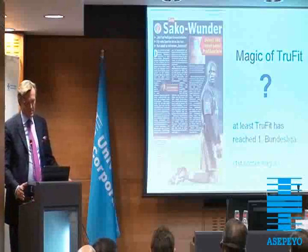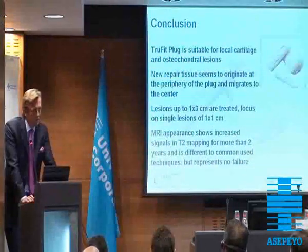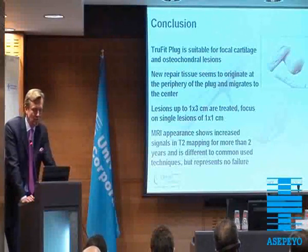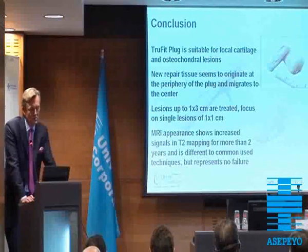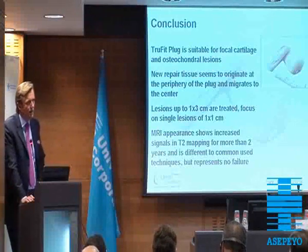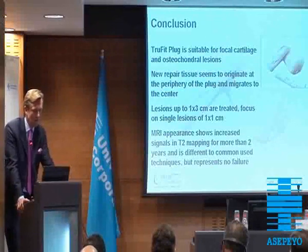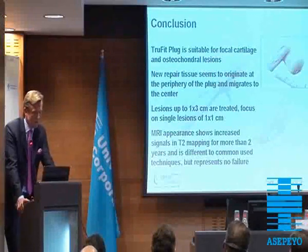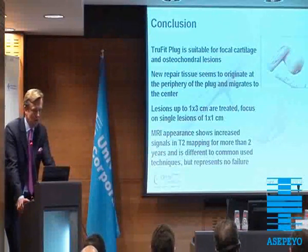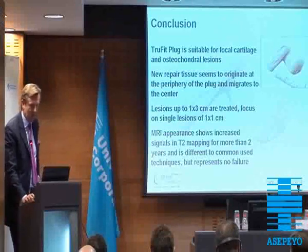But is it magic or TrueFit? At least this single TrueFit plug has reached the first Bundesliga. In conclusion, I think TrueFit is suitable for focal cartilage and osteochondral lesions. New repair tissue seems to originate at the periphery of the plug and migrates to the center. Lesions up to one by three centimeters can be treated. We line up to three plugs in a row, but we don't put the plugs side by side. The focus on single lesions is one by one centimeter. We have to be aware that MRI appearance shows increased signals in T2 mapping for more than two years, and this is different from common techniques — it represents no failure. Thank you very much for your attention.